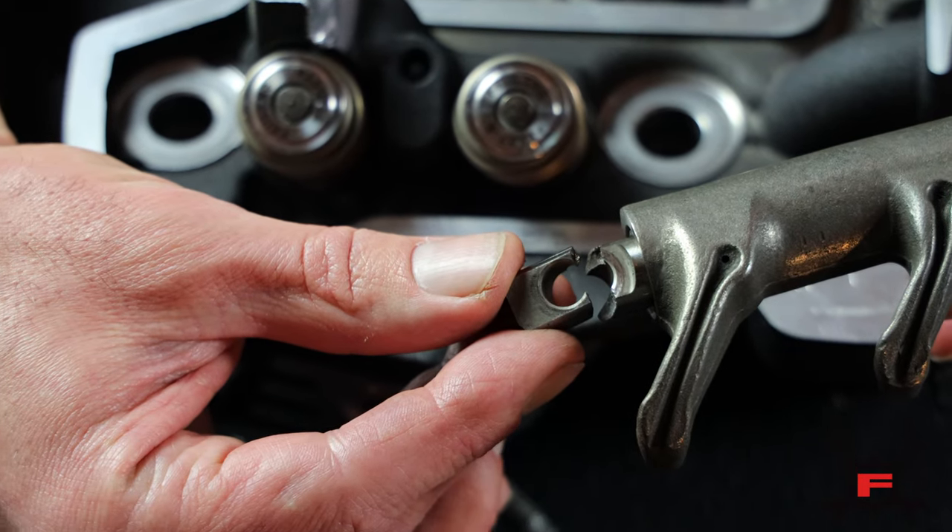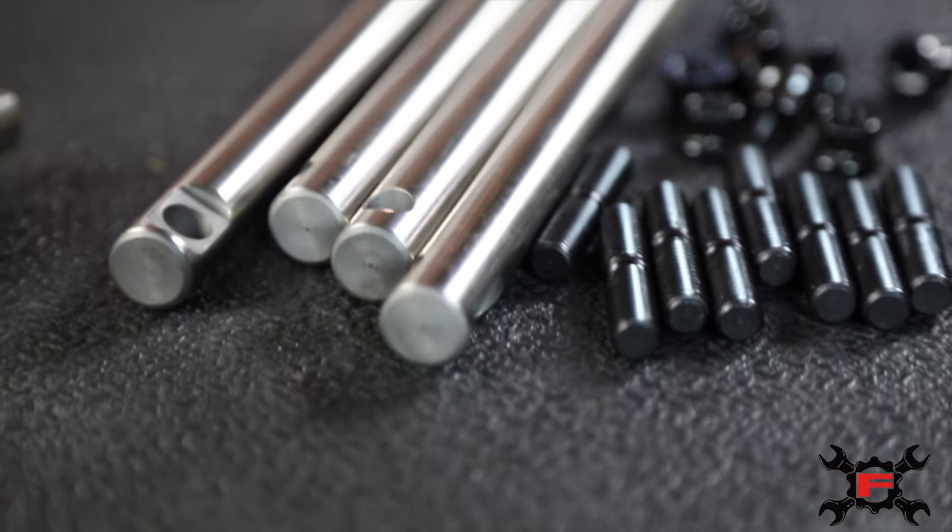We set ourselves out to create a bulletproof product, hence searching out the 4140 HT steel.